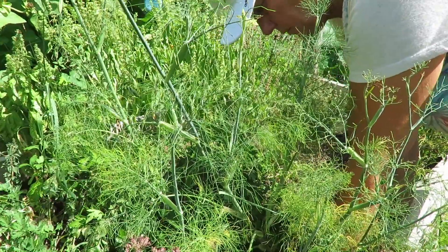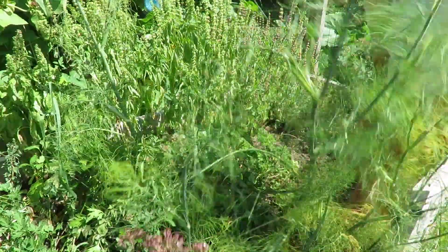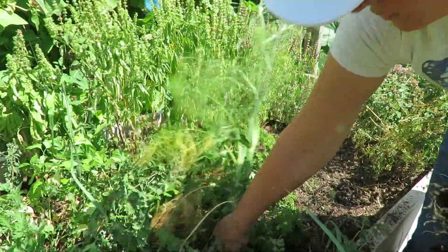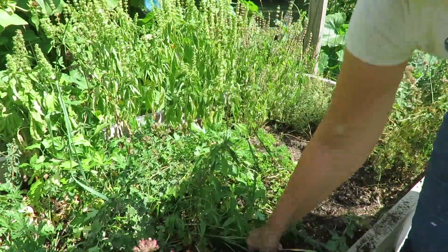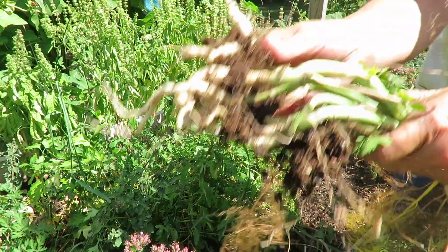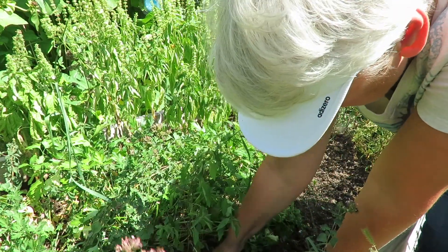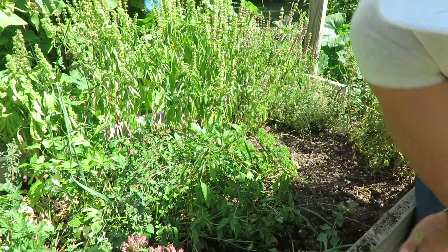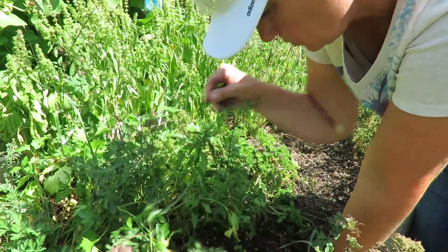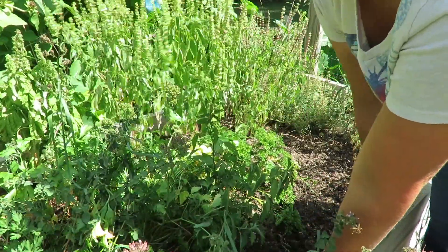So beside being a lot of weeds in here there is a lot of stuff in here that I'm not going to keep. Like this fennel. This is fennel that you use for the fronds. It's not bulbing fennel. I'm going to take that out. Look at the roots on this. They're pretty severe. And then I've got parsley in here. I've got oregano that's way overgrown. I'm just going to cut all this way back, along with the basil. I'm going to cut that way back too and see what happens.